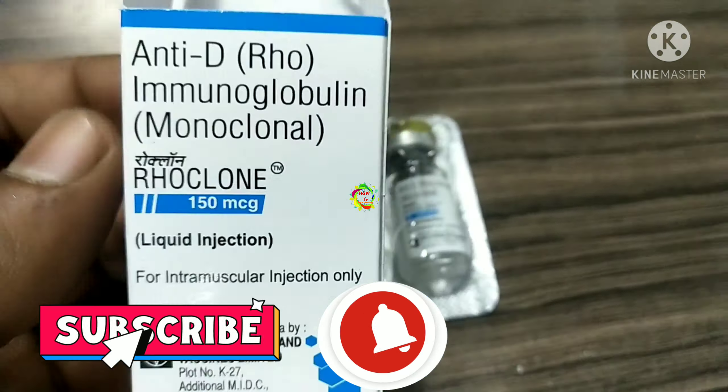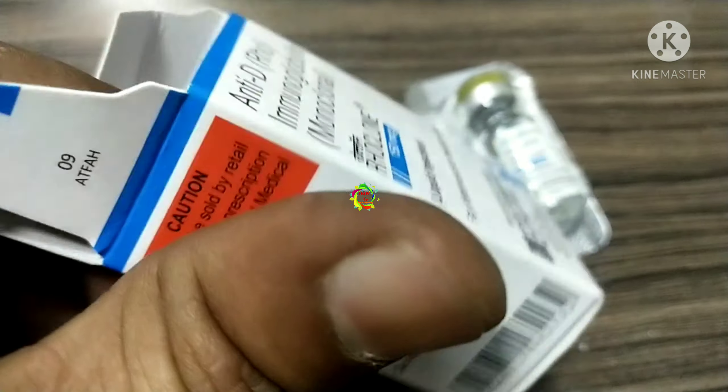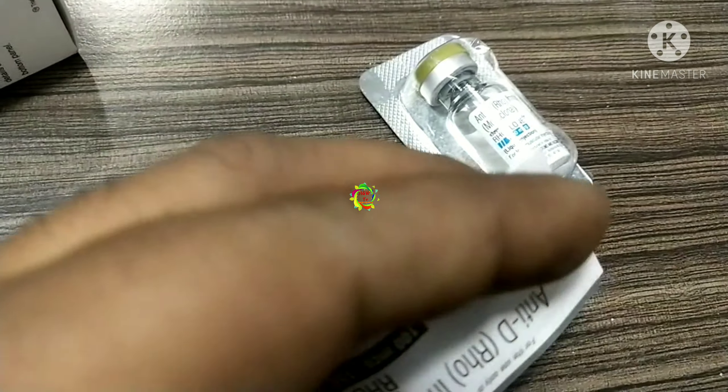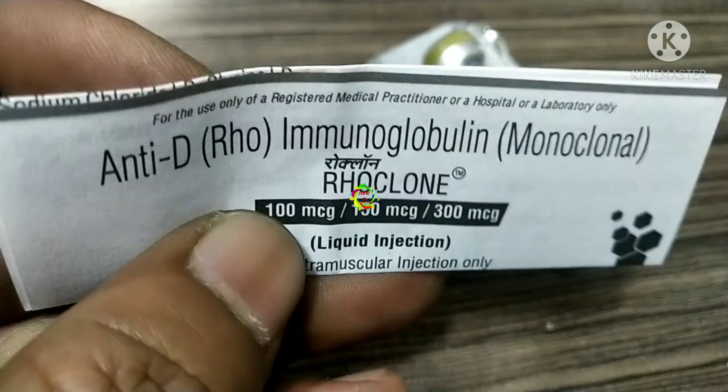Use this injection according to the doctor's advice, and this injection is given intramuscularly only. RoClone is formed from hybridomas derived from human B cells, which secrete highly specific antibodies against Rho-D antigens.